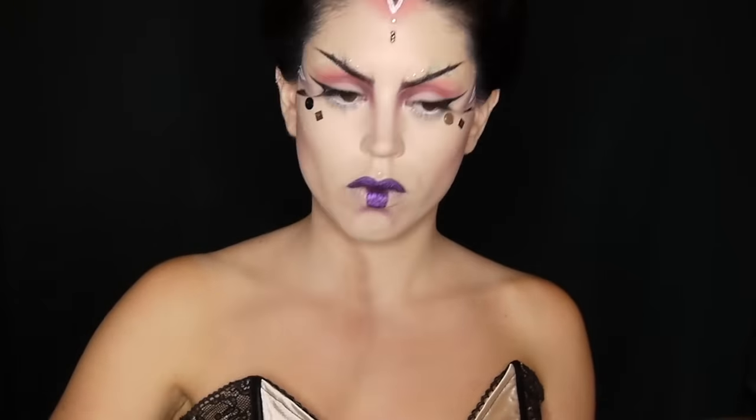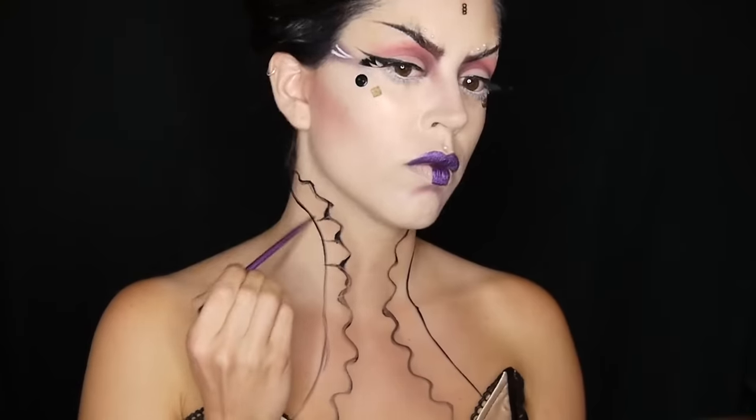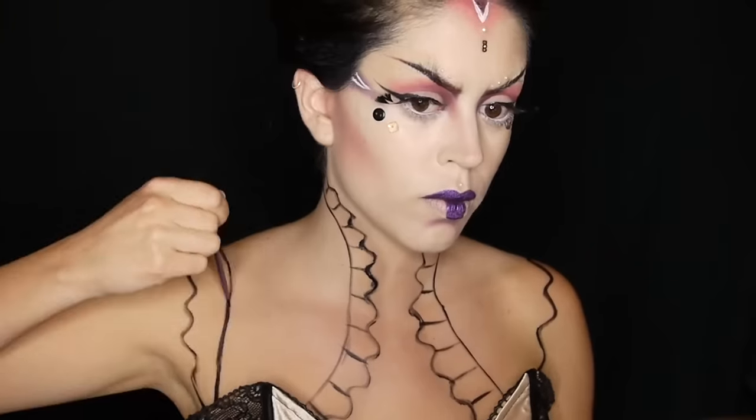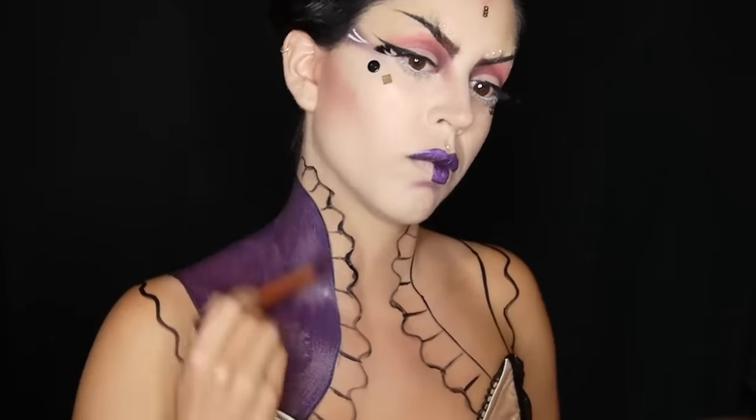I'm starting off by placing some brown eyeshadow where I want my collar to lie and then I'm just outlining my ruffles. I'm just doing a very basic outline of my entire costume. As always feel free to paint whatever you want on yourself — this is just what I went for.